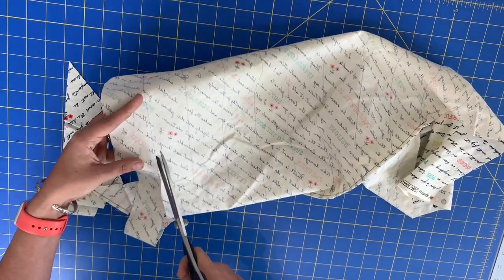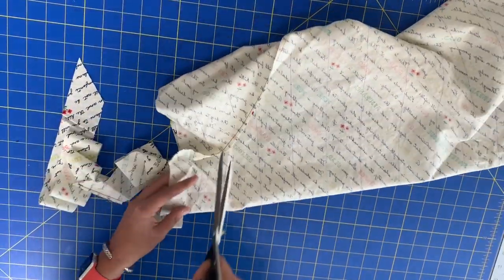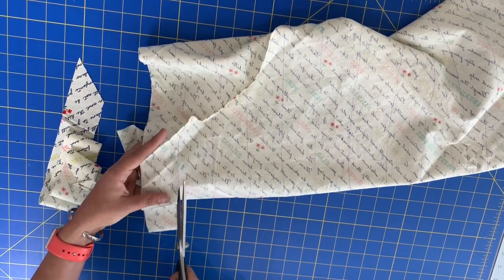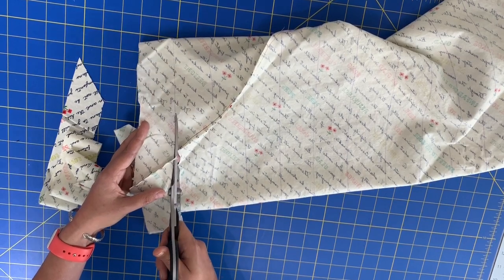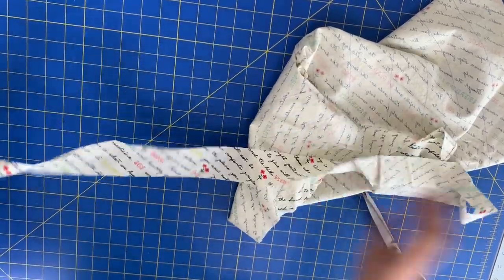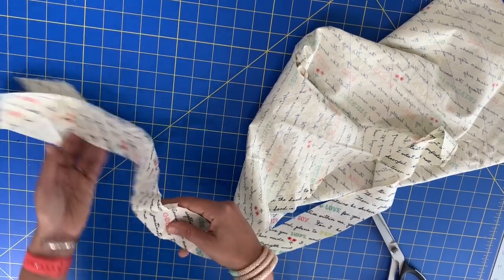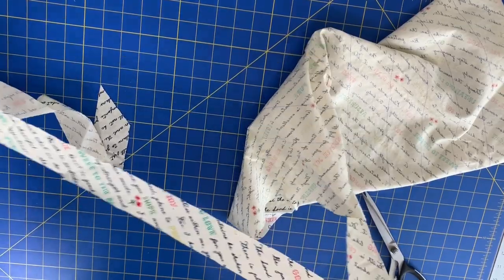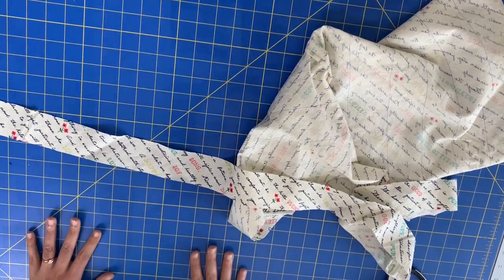I'm going to take us around to the intersection one more time, just to show you that now we're in another line. All of this is cut on the actual bias — it's 45 degrees — so you've got a lot of stretch in the fabric, which is nice. And this is what all of your intersections look like, really beautiful. You're going to want to press those obviously, and you just keep going around and around. You've got a ton of true bias binding.